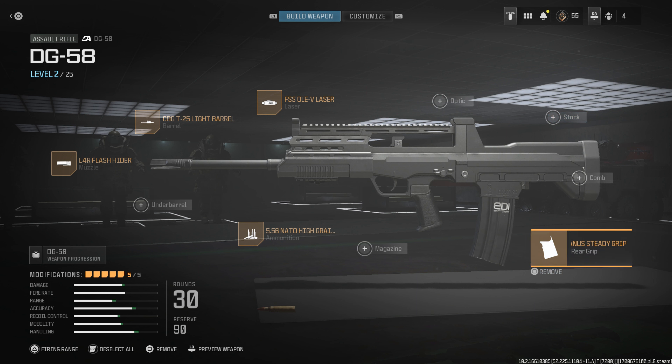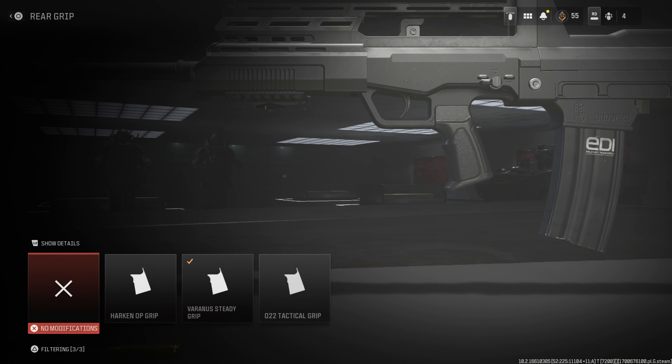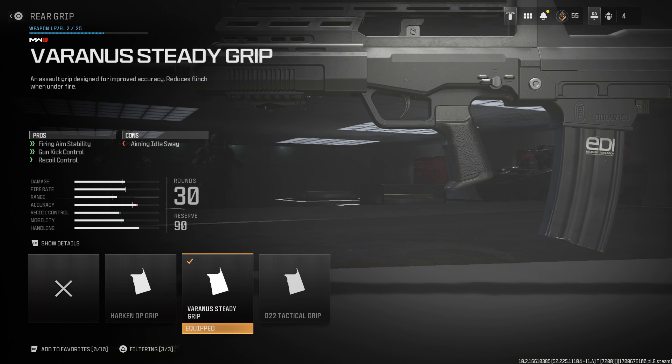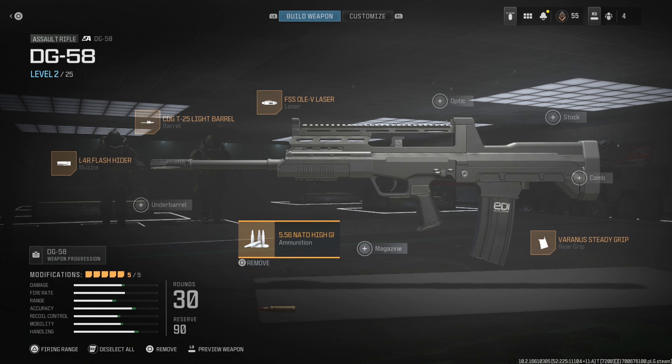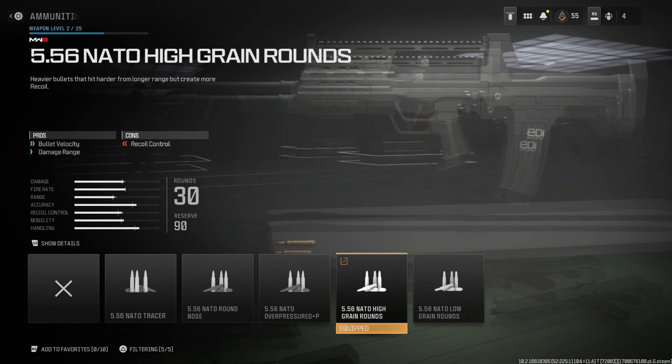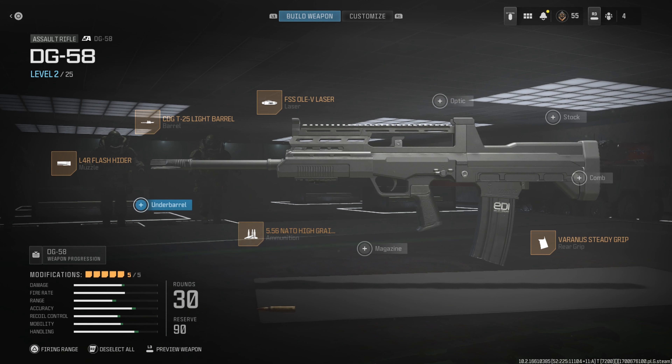Moving on to the rear grip, we're using the Varanus Steady Grip — Varanus, I think that's the first time I've ever seen that in the game. We're using this mainly to cover up the textures on the grip because it doesn't really look like real life. I want to cover that up with something nice and stippled, and that one suits it very well. Moving to the ammunition, 5.56 NATO high-grain rounds — that is what we're using today.